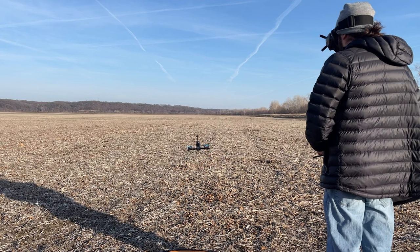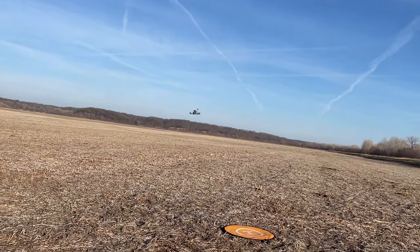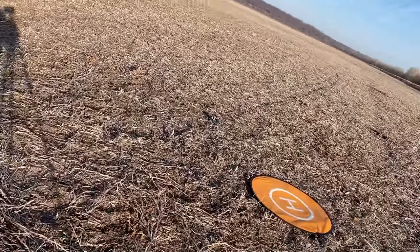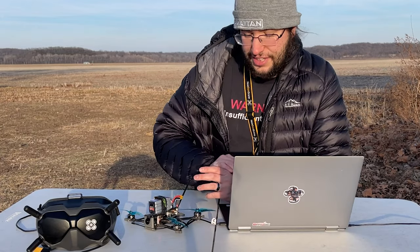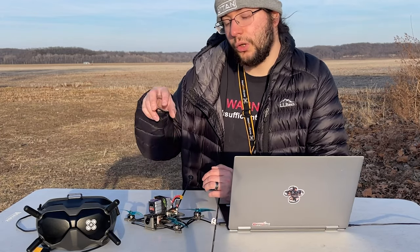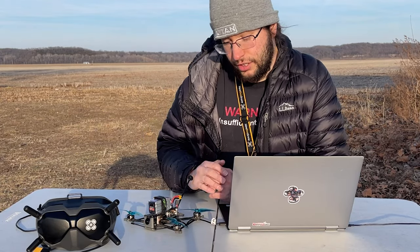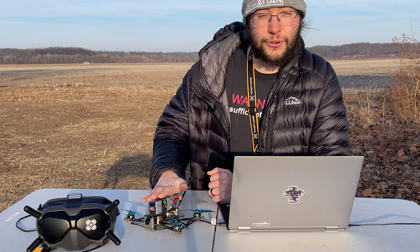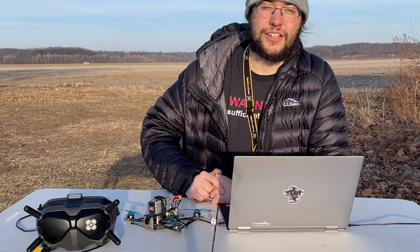I'm going to have a link to my complete Betaflight configuration dump in the description below. If you use it, please make sure you back it up first. So far it's working pretty well, but I still have more testing to do and I wouldn't want to take this all the way out until it hits a stable version. But this is really cool and I hope I gave you a peek at what you can do with the Flywoo Explorer. I love mine — I bought it two years ago, did a review on YouTube, and it's still flying. You can upgrade yours and give it this feature. Hope you have a good one and I'll see you in the next video.